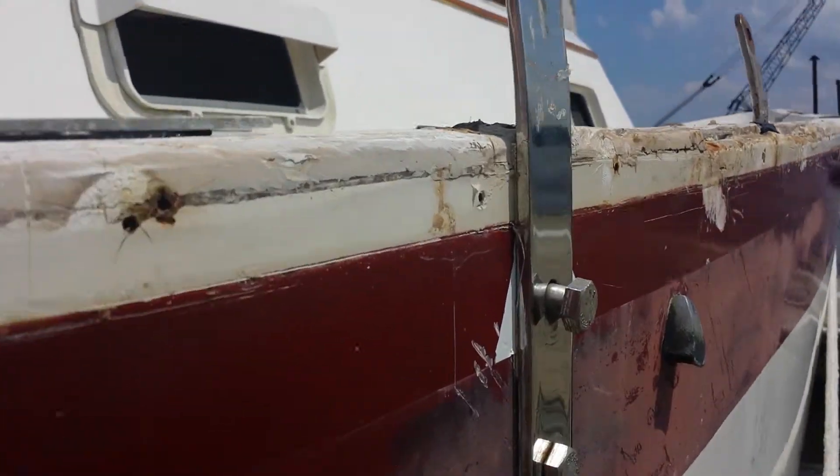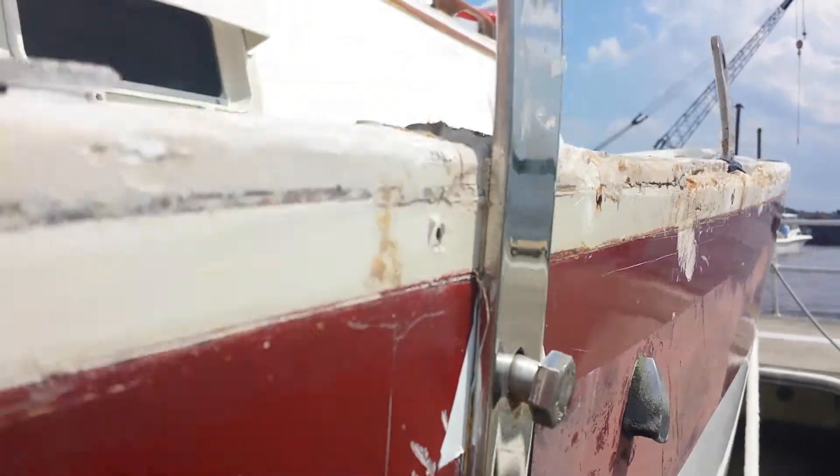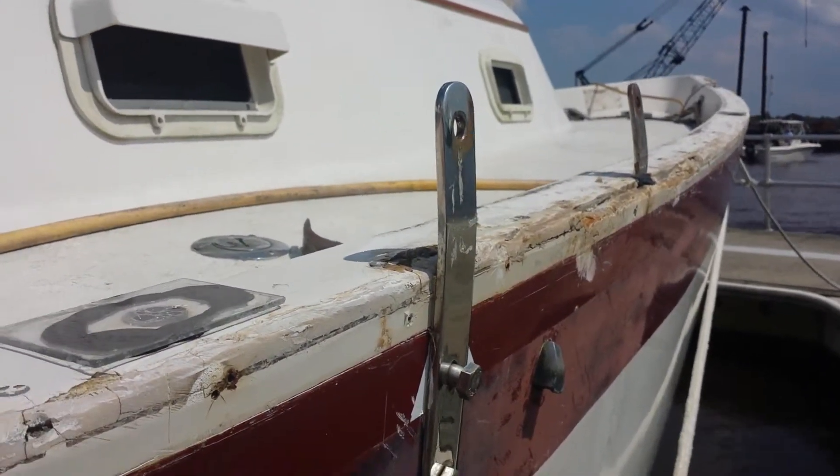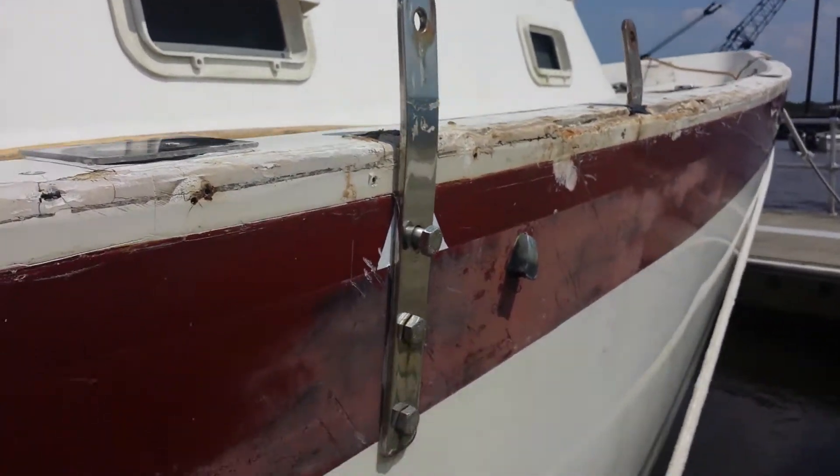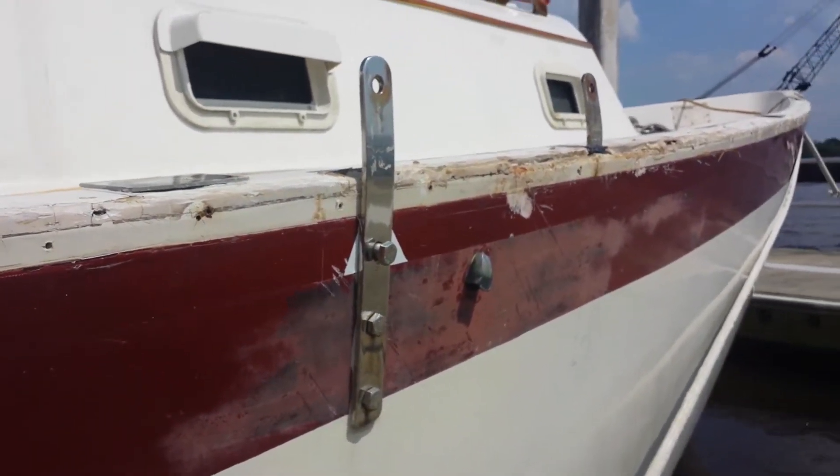I've started removing this plate. I found a buyer, a friend on my Irwin Facebook group, that's going to buy this plate. He needs a couple of them, and I'm going back with a 16-inch plate instead of this 13-inch plate.